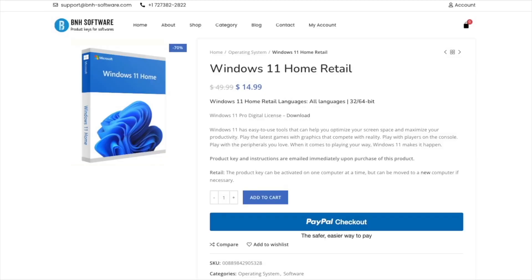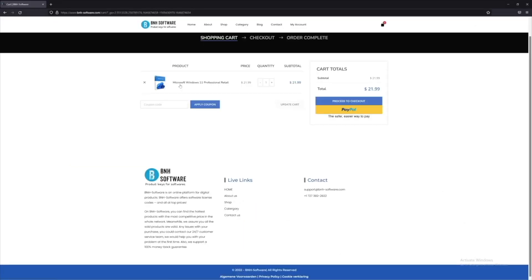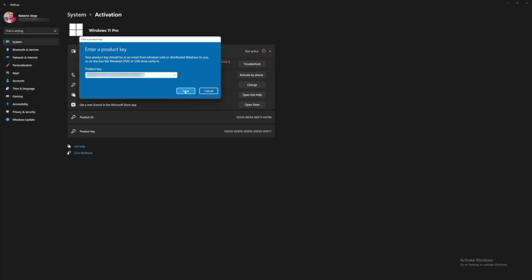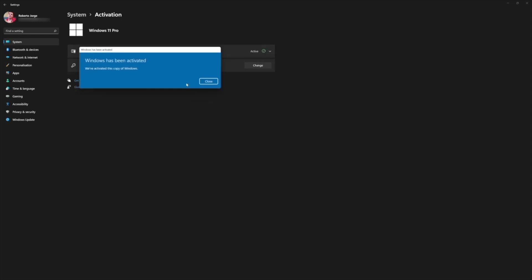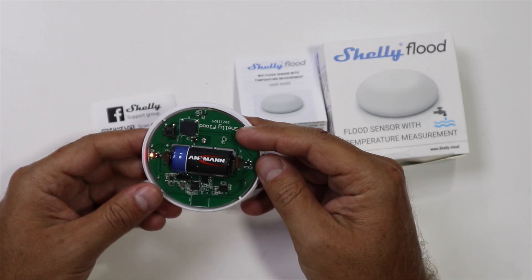Before we move on, a shout out to the sponsor of this video, which is BNH Software — a platform we have been using for the past few months to get Windows 10, Windows 11 Home or Pro edition keys on a budget, and even Office 2021. We've tested them all; really easy to purchase and really easy to activate. If you're on the market for that, I'll leave a link down below.